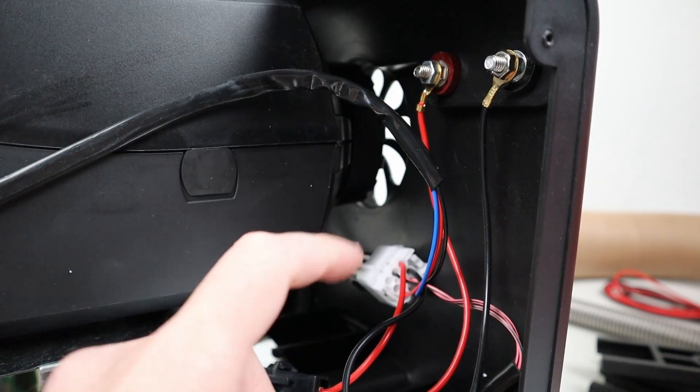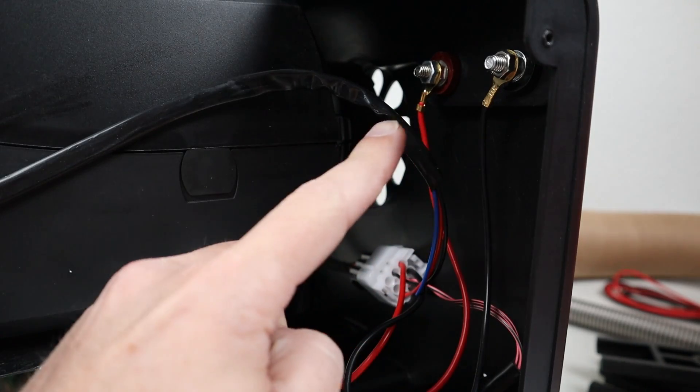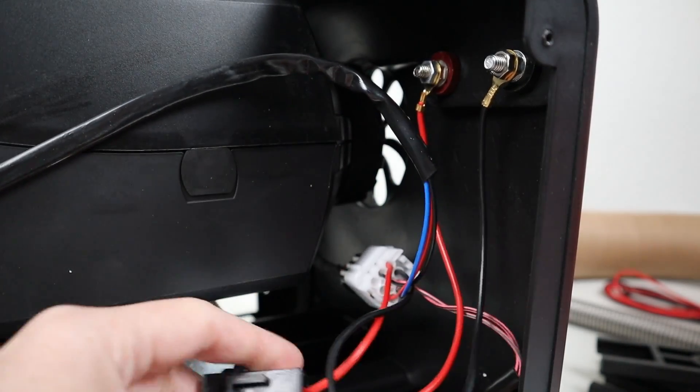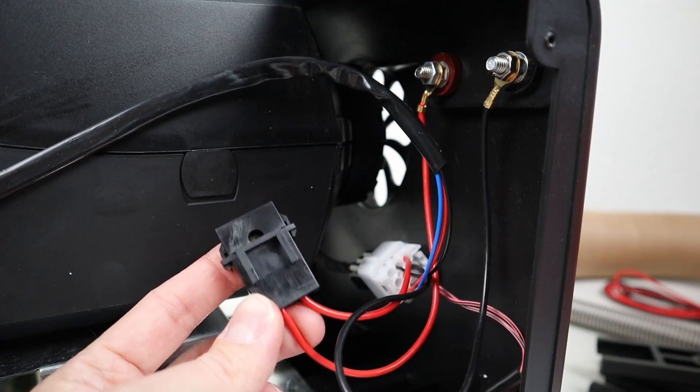Looking at the other side, you have your main power input — positive and negative. You want to make sure both these nuts are tight so they don't come loose. You also have an inline fuse. So if your unit doesn't turn on in the future, there's a 20 amp fuse in here that you might want to check.